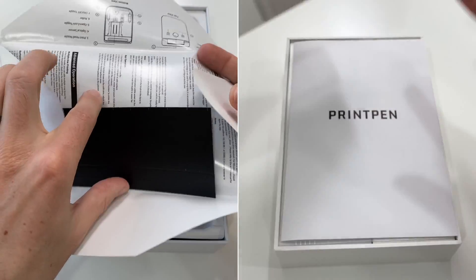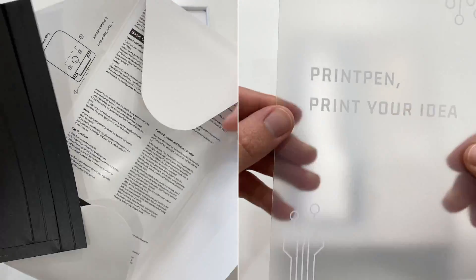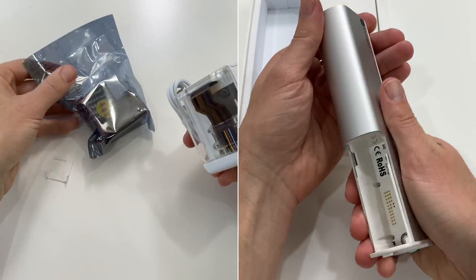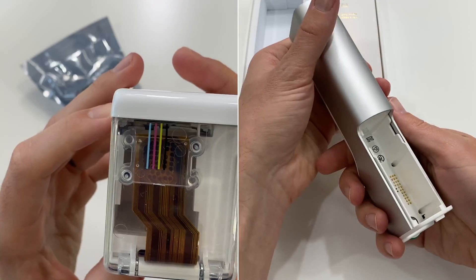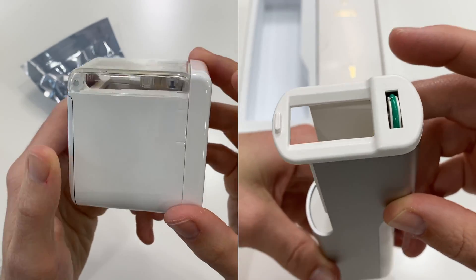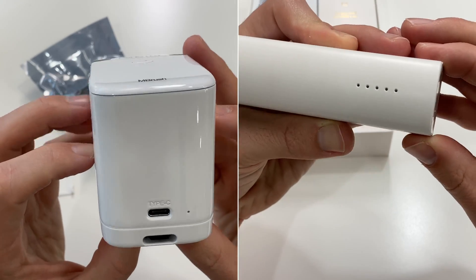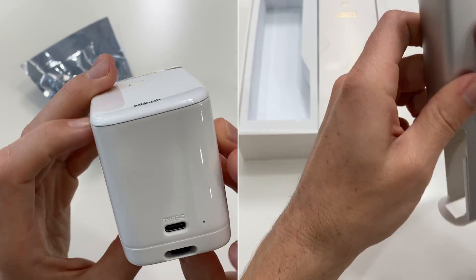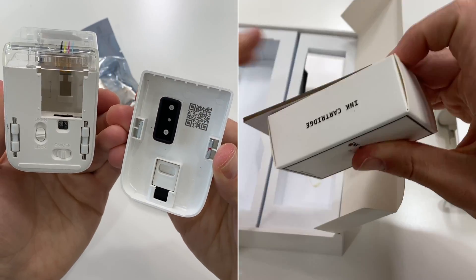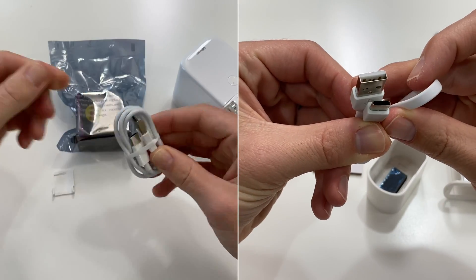On to product design and what's in the box: each is well packaged, both come with a user manual, and the M Brush includes two paper ruler templates for multi-line alignment. The M Brush can also print multiple lines of text or large-scale graphics and photos — a very cool and fun option. The Print Pen does not seem to support multi-line printing yet.